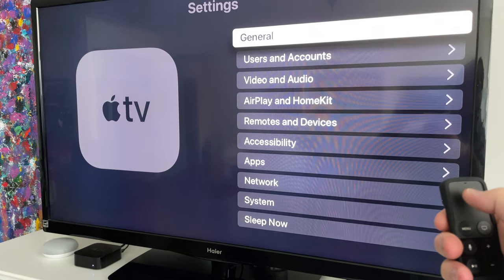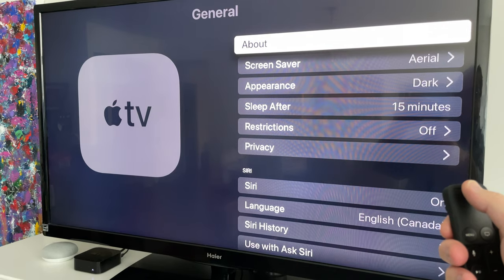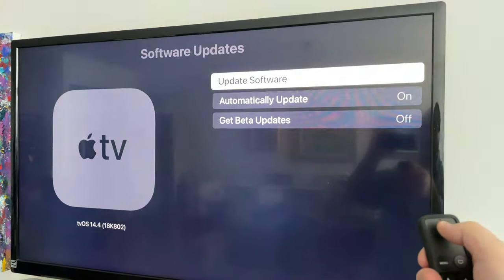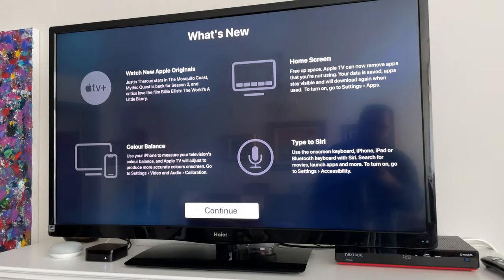The first thing we need to do is go to the settings app and make sure we are updated. We're going to make sure you're on the right version of tvOS. Let that go and we'll come back when it's done. Okay, so now we're upgraded properly.